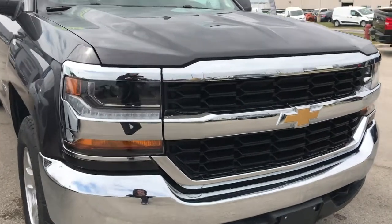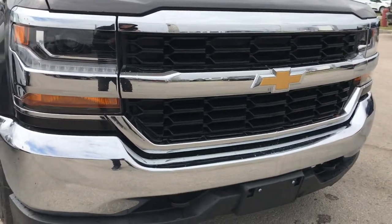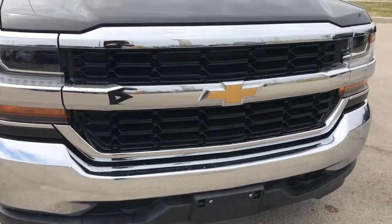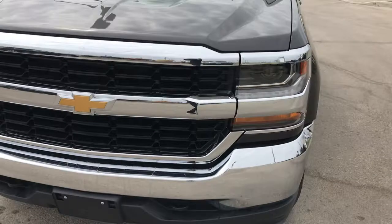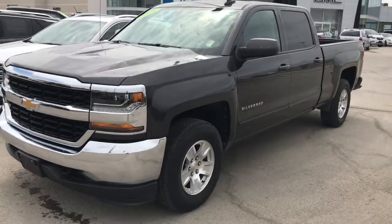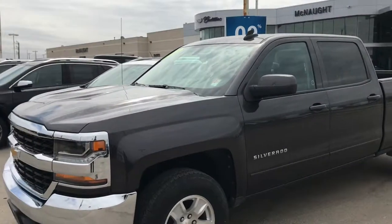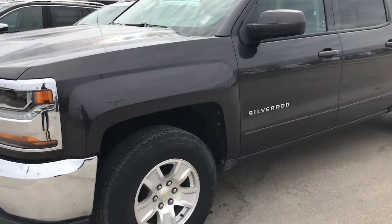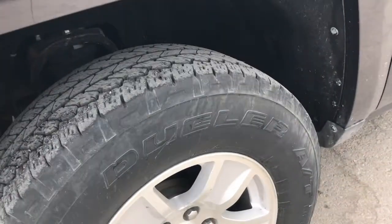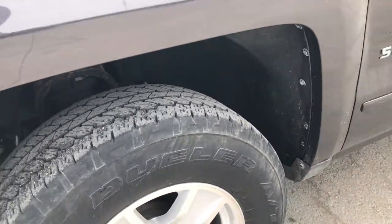Taking a look at the front end, you're going to find that big bold Chevy badge. HID headlights here, nice chrome front bumper, and you have the tow recovery hooks down here as well. Very sharp looking vehicle. This comes in the tungsten metallic exterior paint, with 17-inch alloy wheels on all-season tires — plenty of tread left on the tires as well.